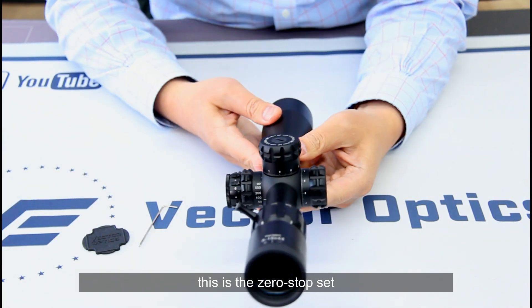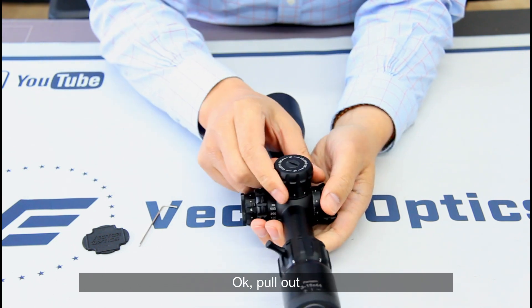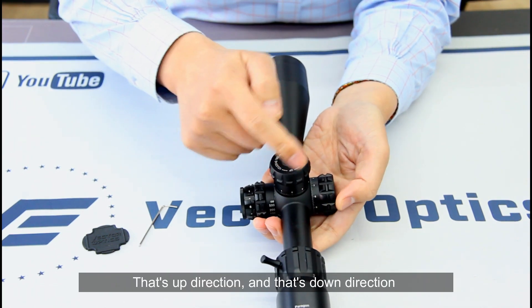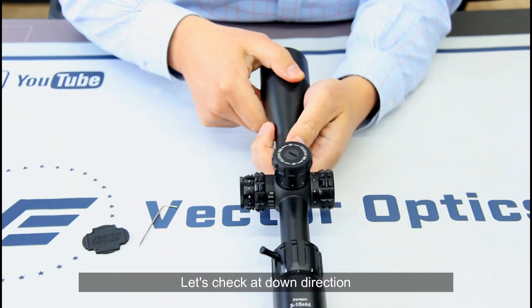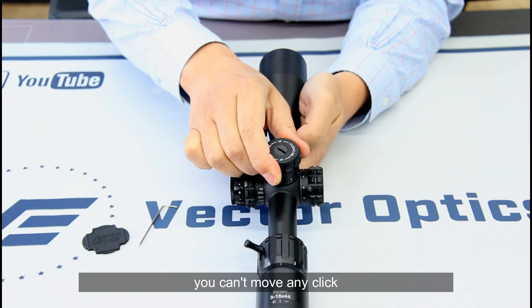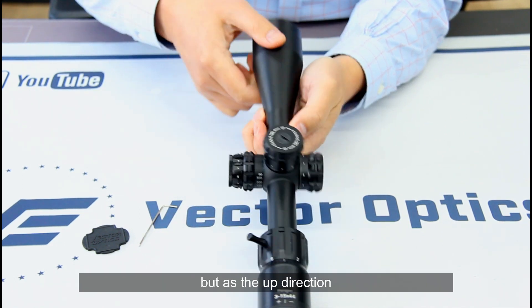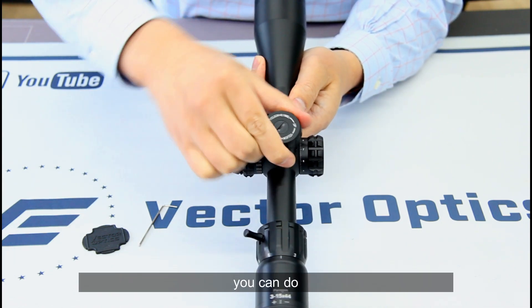Now the zero stop is set — it's done. Let's check it. Pull up — that's the upper direction, and that's the down direction. At the down direction you can't move any clicks, but in the up direction you can.